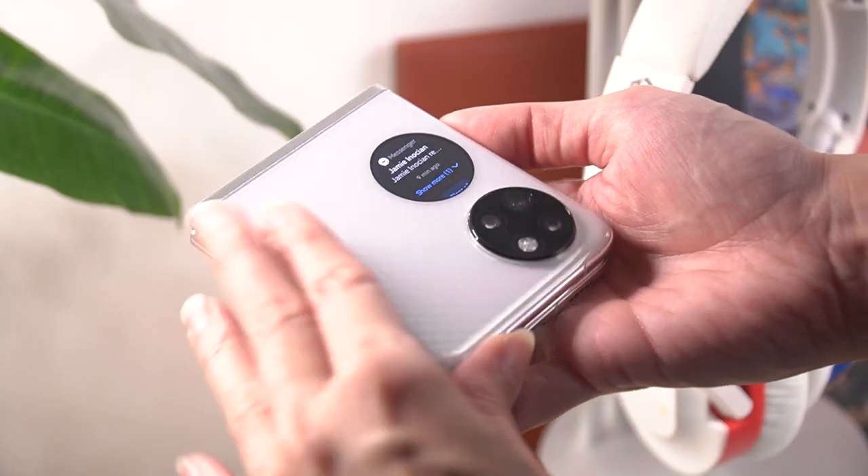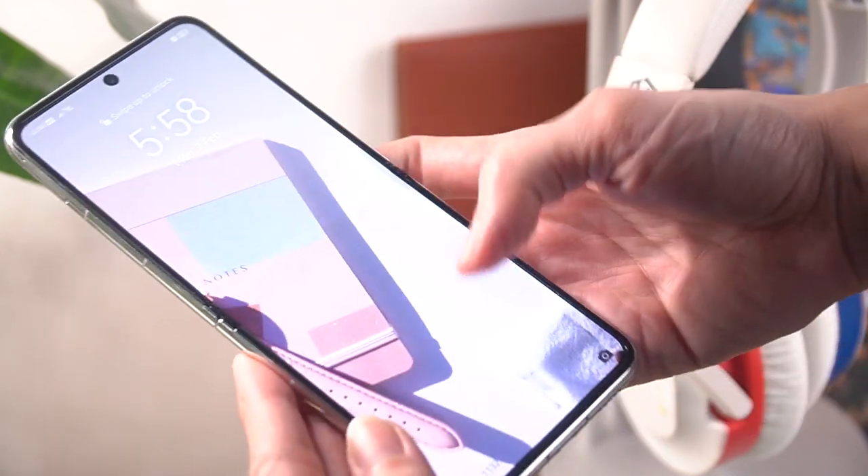I absolutely love this folding form factor, and Huawei executes its first foldable rather successfully. The hinge feels great, and all the pain points I had with the Galaxy Z Flip 3 are gone. For its display, there are two things to discuss: the main screen and the external screen.